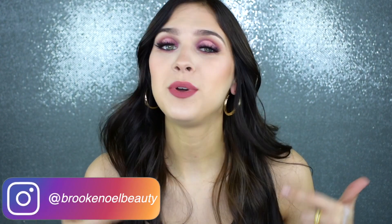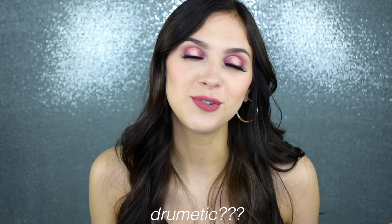Alright ladies and gents, we're back at it with a full glam. I am clearly well energized thanks to my Starbucks coffee. I asked on my Instagram whether you wanted to see something more dramatic or more natural for my next tutorial, and you guys said more dramatic, so I am really just going all in. I'm doing a full glam, a full beat today.